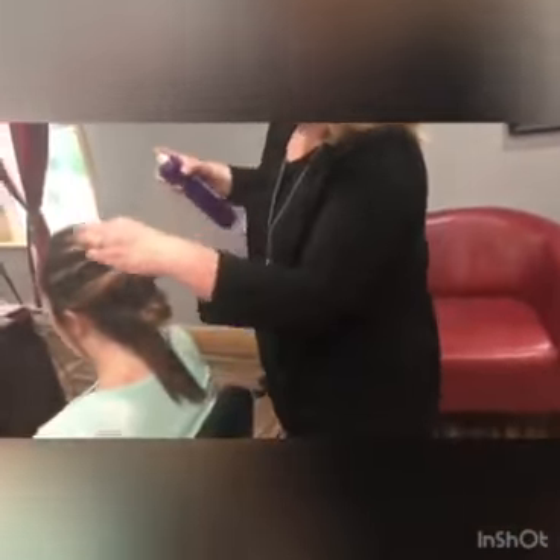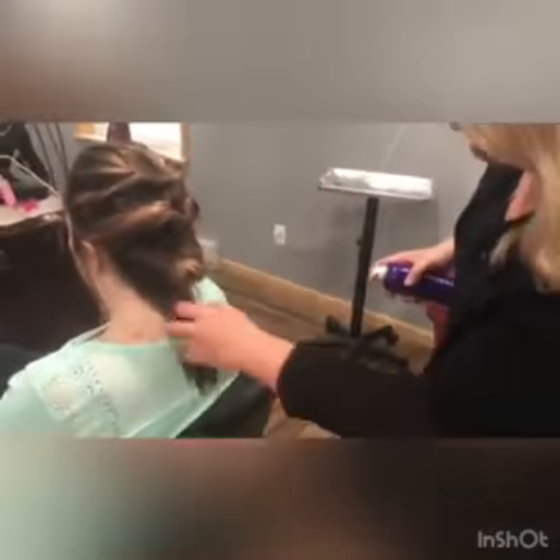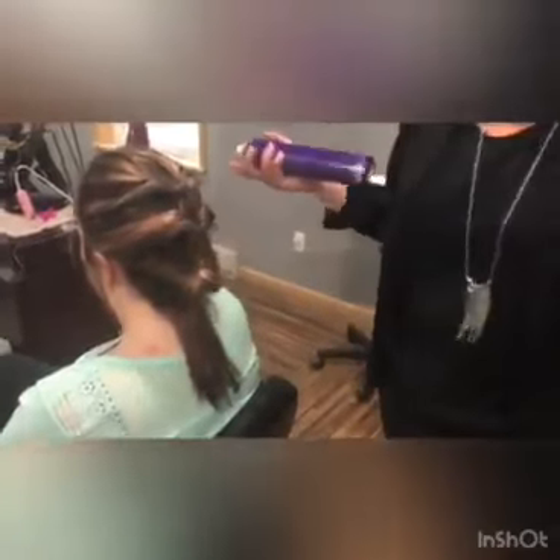And I'm just going to finish it up with a little bit of hairspray. Voila! See you later, bye.